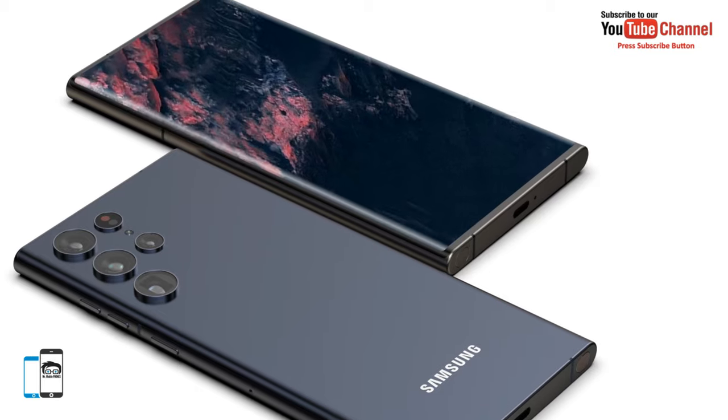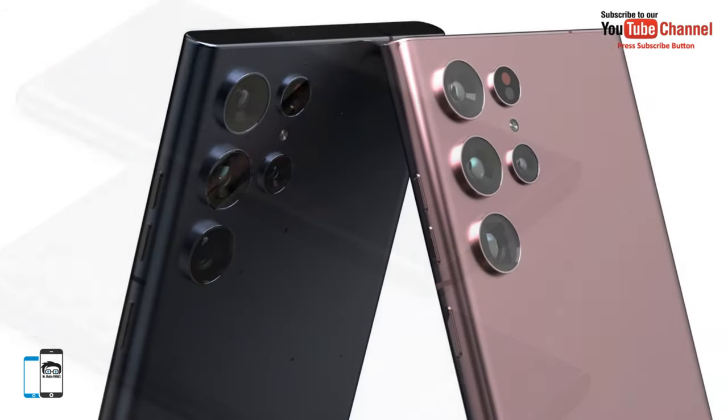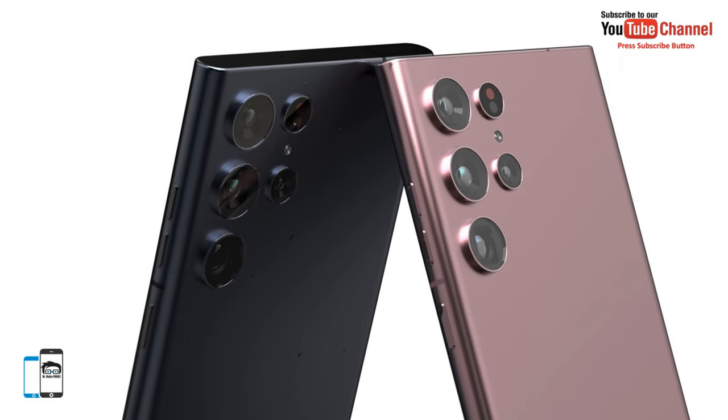The Samsung Galaxy S22 Ultra will be officially introduced soon with an updated design, with an S Pen, and a faster charger option.